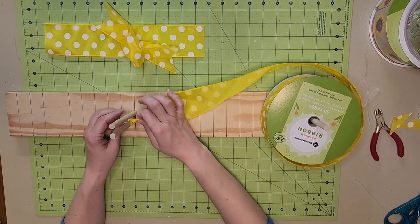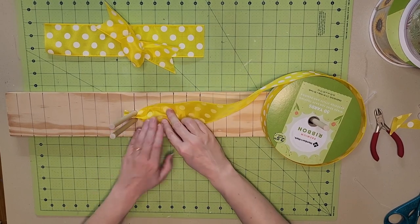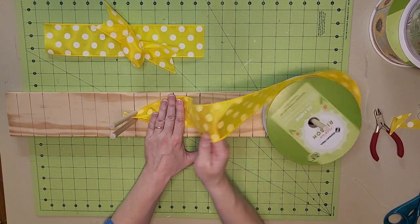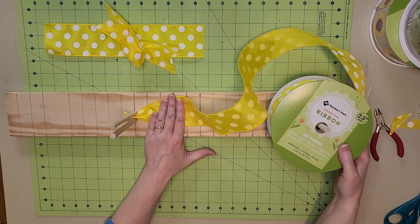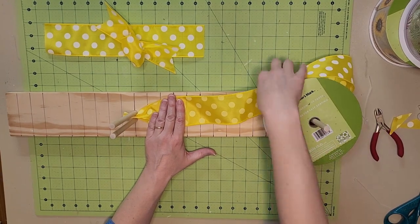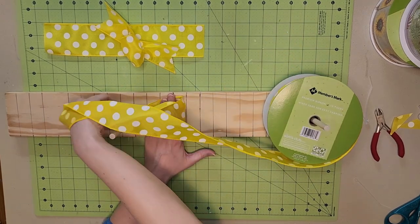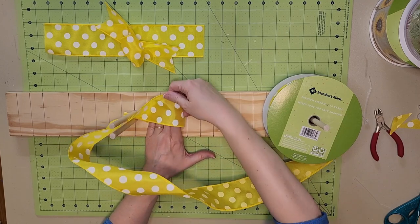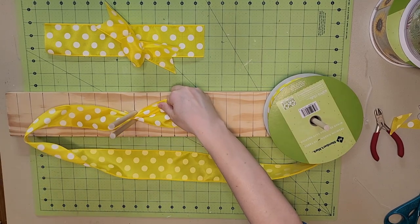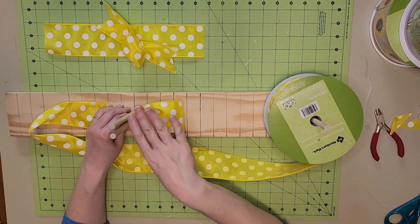I'm going to scrunch the end, shove it through the two rods on the bow maker. Just like the other bow, I'm going to measure out four inches — one, two, three, four — and that's where I'm going to make the loop. I'm going to do everything the same as I did in the honeycomb bow, except this one will only have eight loops — four on one side, four on the other.